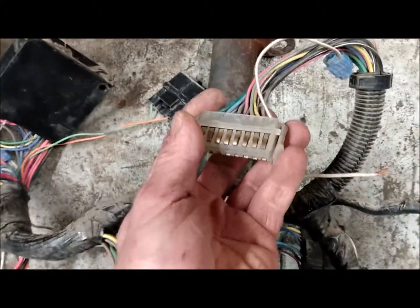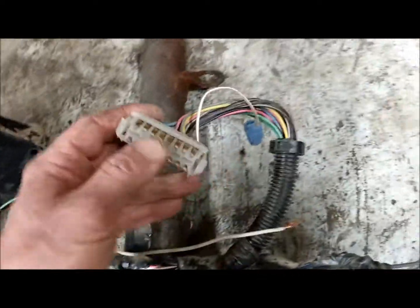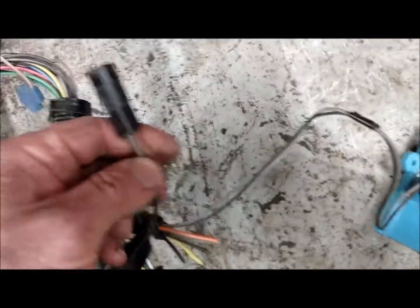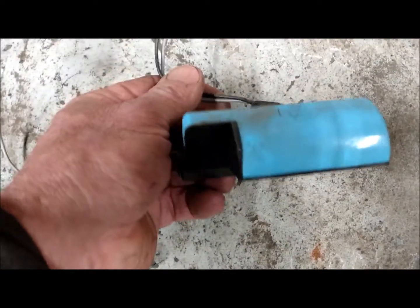As you travel up over here you'd have your gauge cluster — squeeze the two pins and pull it out. Continuing on, there is a wire here with a connector that goes over to the harness for the heater fan. On all of them they split — that's the power to it, and then your low, medium, high setting for your fan switch would travel over into your heater box to the fan motor.